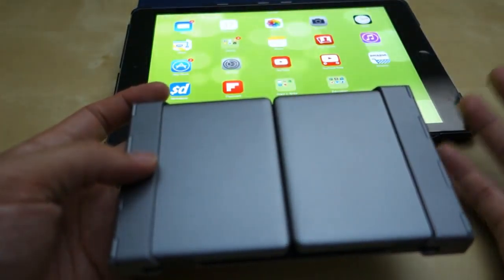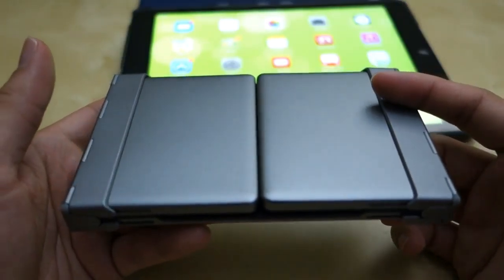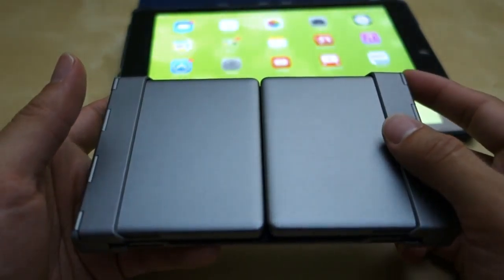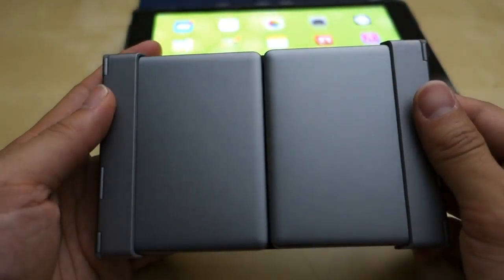You can also leave it open and if you don't use it for a while, it does go into a standby mode, which is also very nice. I hope this little review helps in your purchase decision. If you have any questions, please let me know in the comments below. And as always, stay tuned for future reviews. Thank you.